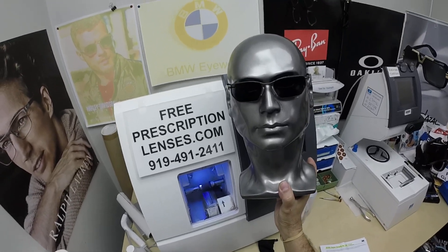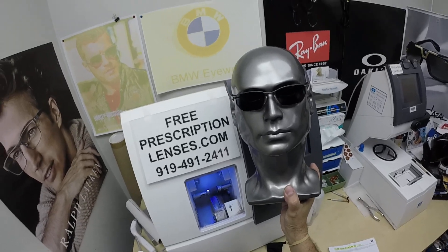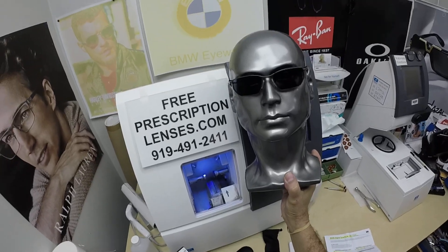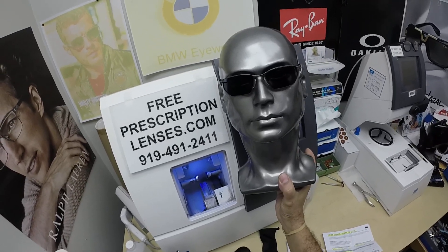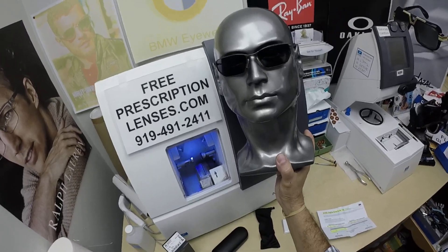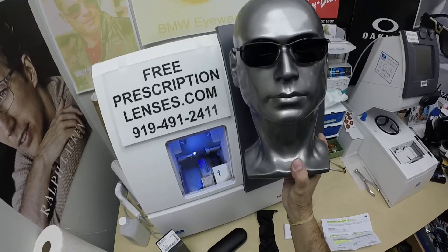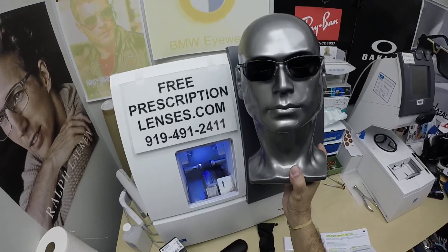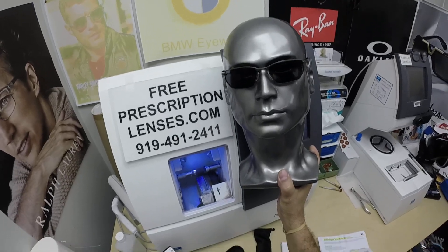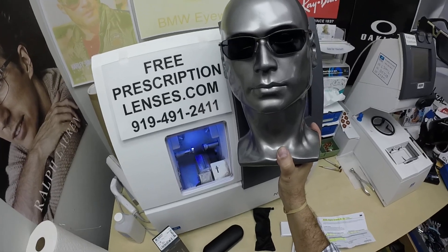Nobody or nothing works 100% when it's 100 degrees outside — we all work much better when it cools off. There is the Photofusion Extra Gray, designed for extra active people who spend extra amounts of time outside, and they will get darker in hotter weather. These will get as dark as the extra dark gray, but they turn back even faster. The extra dark will get 50% dark behind a windshield, where these will only get 30%.